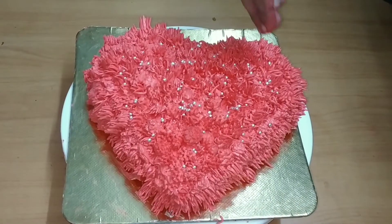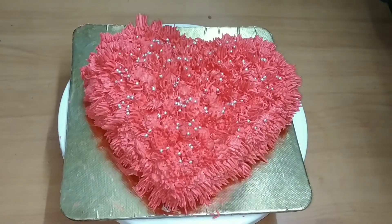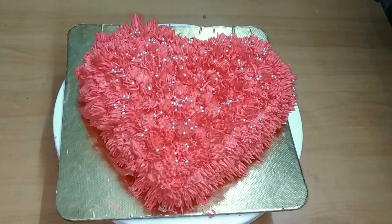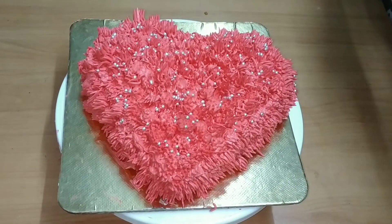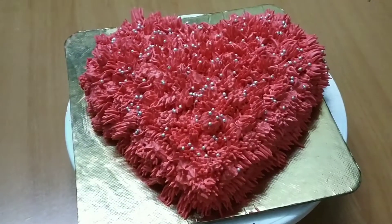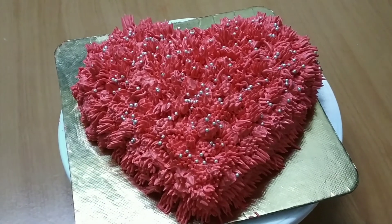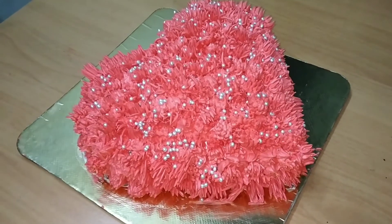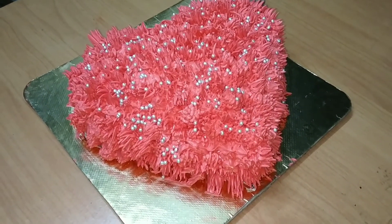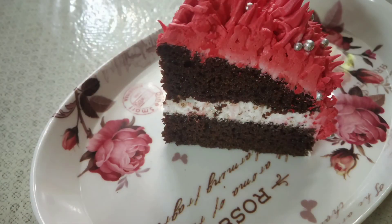I will add a little silver balls, sugar, and silver balls. Make a nice piece of dough in a perfect hard shape. If you like this video, please like, share, and subscribe to our channel.